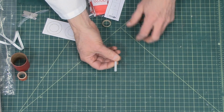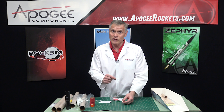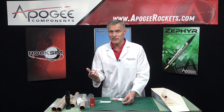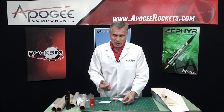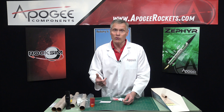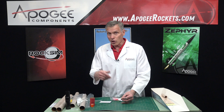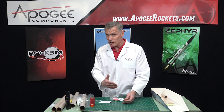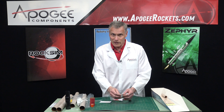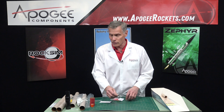This is the launch lug. It's 3/16 inches in diameter, so this is larger than the Estes port-a-pad. You're going to need what Estes calls the maxi rod, which is 3/16 inches in diameter. If you don't have one, you can typically find one at a Home Depot or Lowe's — they sell steel rods. Just get it in 3/16 inches. The longer the better. For this six-foot seven-inch rocket, don't get anything shorter than three feet; I would search for a four-foot rod.